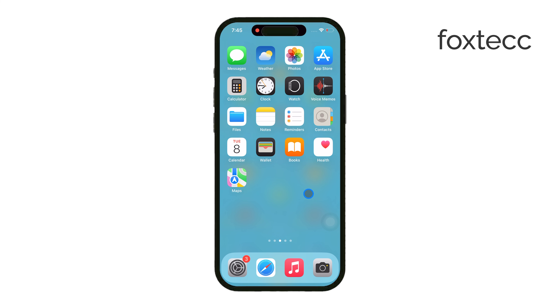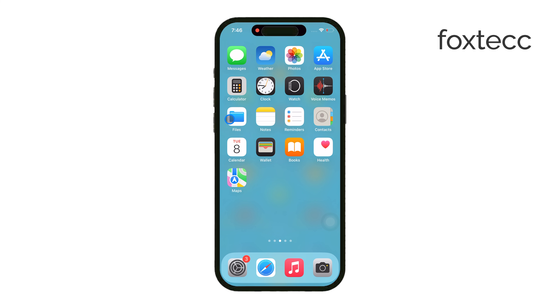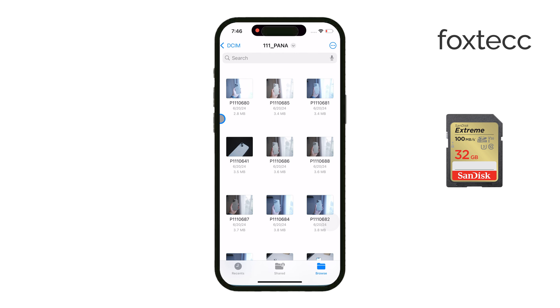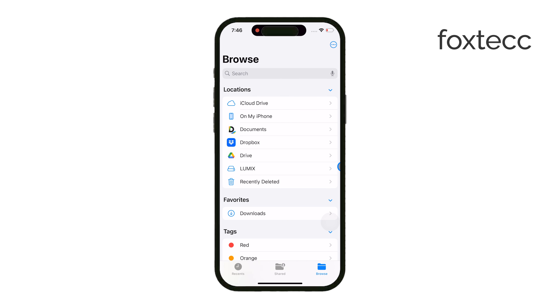Next, insert your microSD card into its larger SD card adapter. These adapters usually come with the card when you buy it, and they make the microSD card compatible with most readers. Once the card is in the adapter, plug it into your reader. Now connect the reader to your iPhone, either using the Lightning or USB-C port depending on your iPhone model.